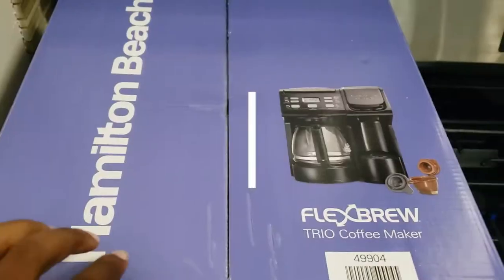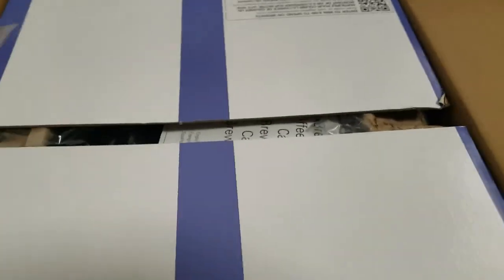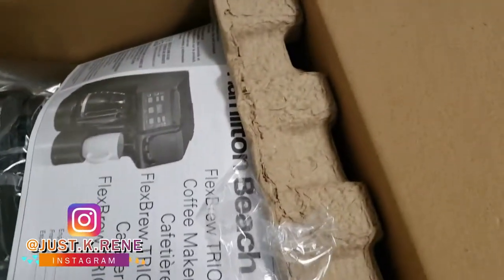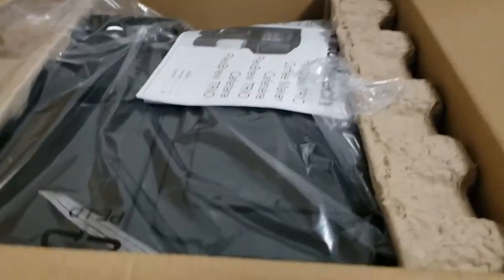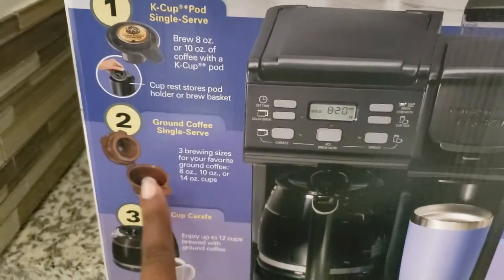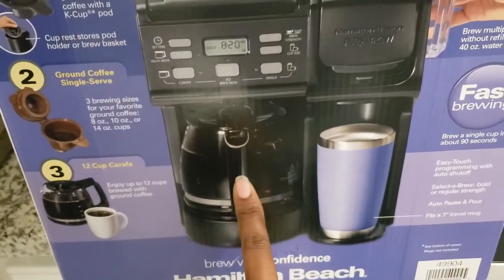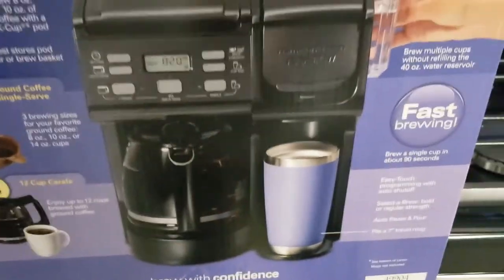I've already cut it open but haven't fully opened it until now so we can see this together. I'm super excited for my new coffee maker. I originally had a Keurig, but I recently moved and decided to do something a little different. This here is a duo — it has the K-cup side where you can use your own self-serving K-cup, and it also has the coffee pot side so you can do 12 cups of coffee, iced tea, or whatever you want to brew.